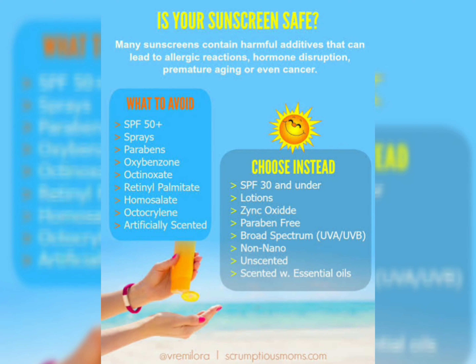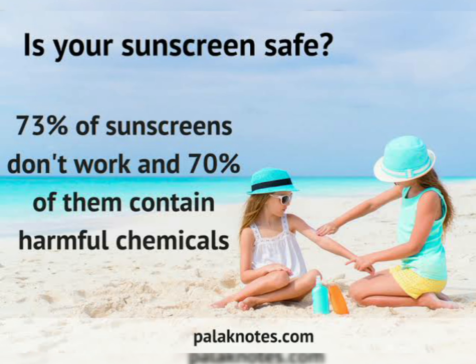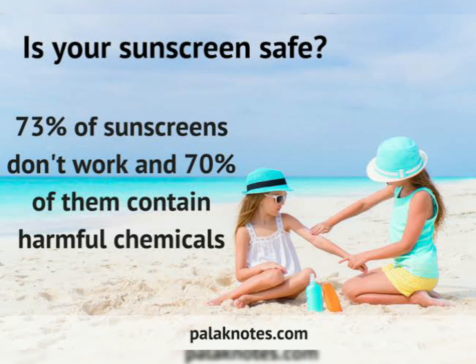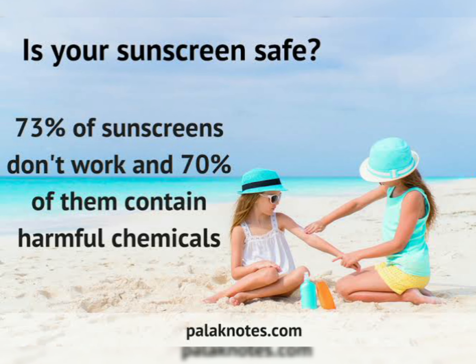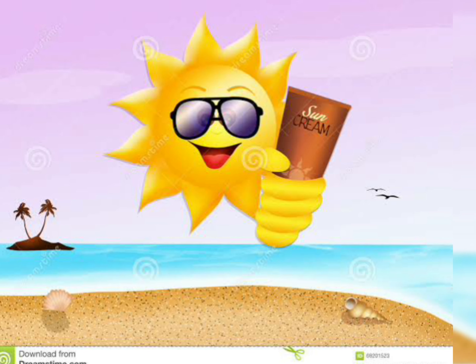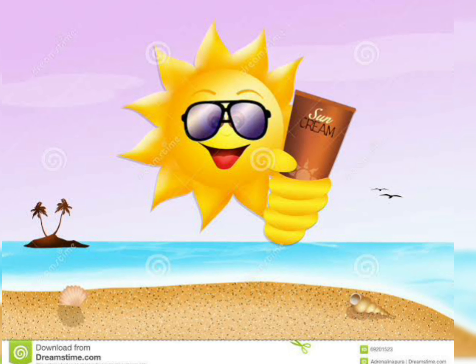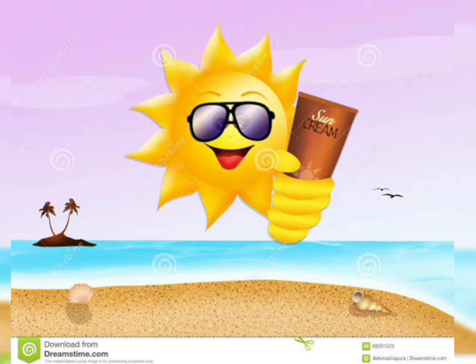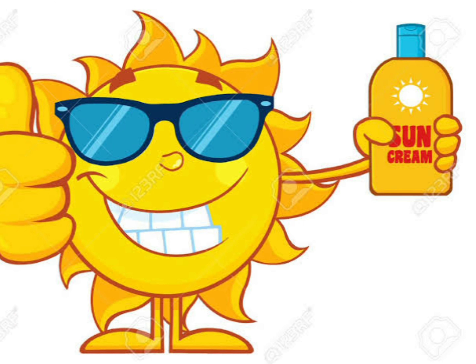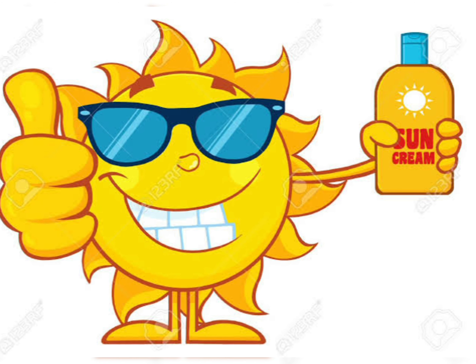About 73 percent of sunscreens don't work, and 70 percent of them contain harmful chemicals. This sunscreen, however, works very nicely and does not have any harmful chemicals. It is safe to use on kids' skin as well. The ingredients are very nice — it has zinc oxide, which, being an antioxidant, does not have any side effects on the skin.